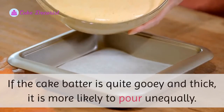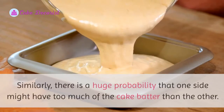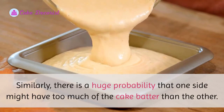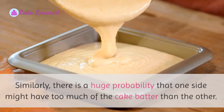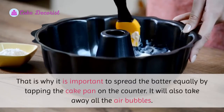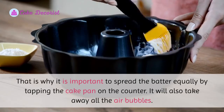When filling cake pans, if the cake batter is quite gooey and thick, it is more likely to pour unevenly, and one side might have too much batter than the other. That is why it is important to spread the batter equally. Tapping the cake pan on the counter will help spread it evenly and also remove all the air bubbles.